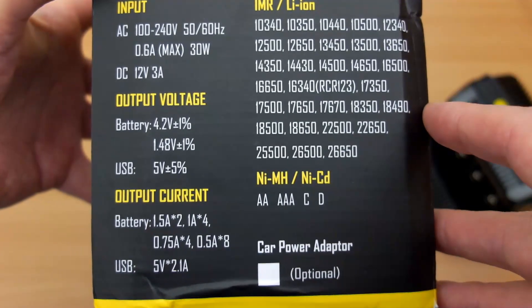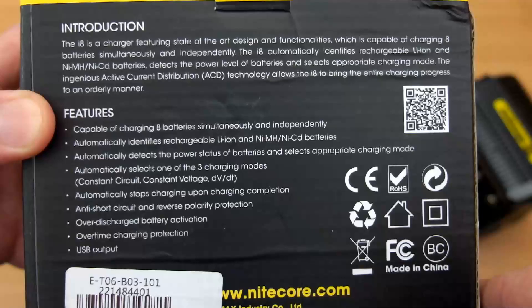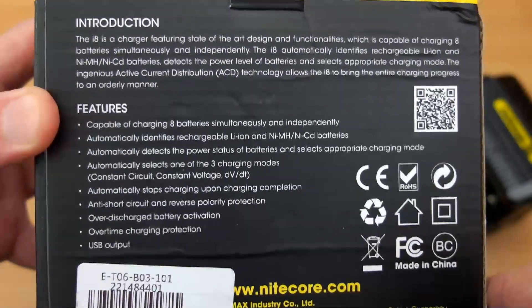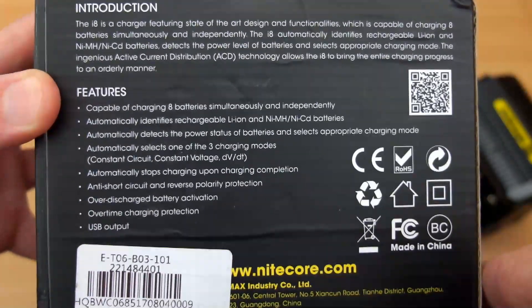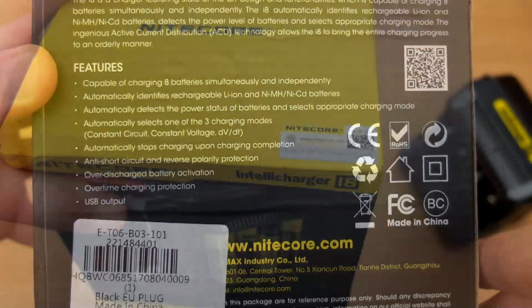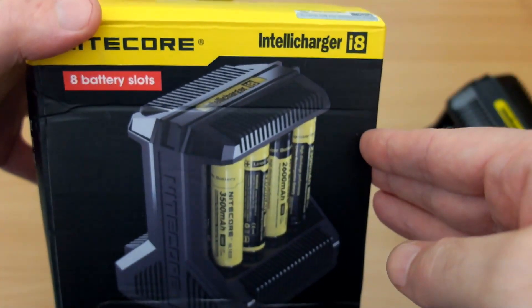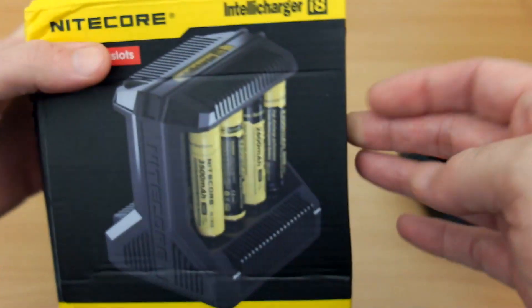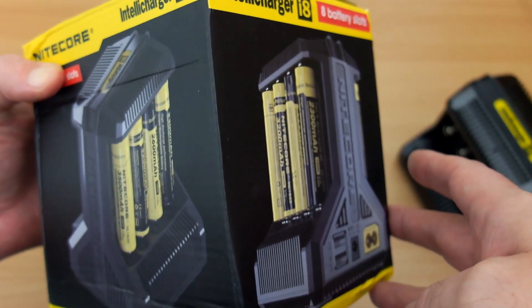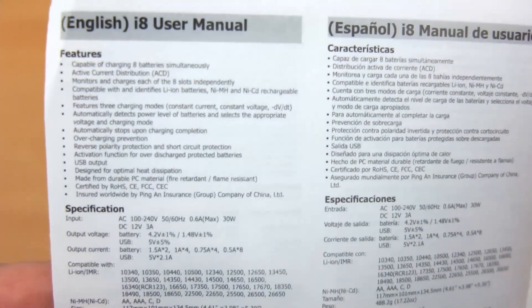Looking at the back gives you some of the features. This is a completely automatic charger, so there aren't really any adjustments you can make other than loading cells in. There is a verification code on the top you can scratch off if you have any doubts about authenticity. It's worth reading the user manual even though it's automatic — there are some interesting points.